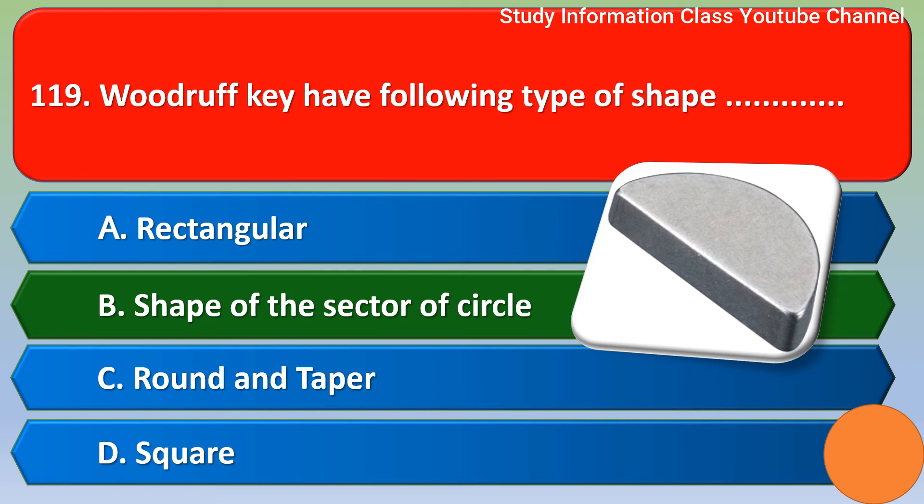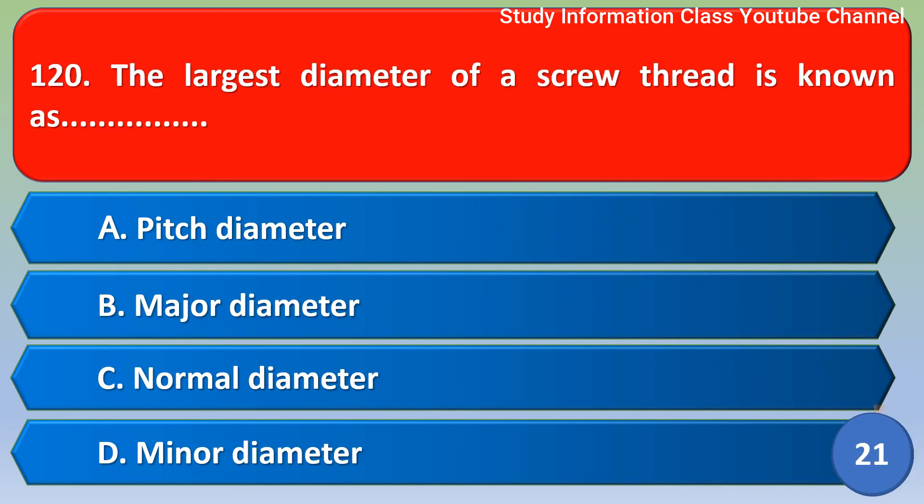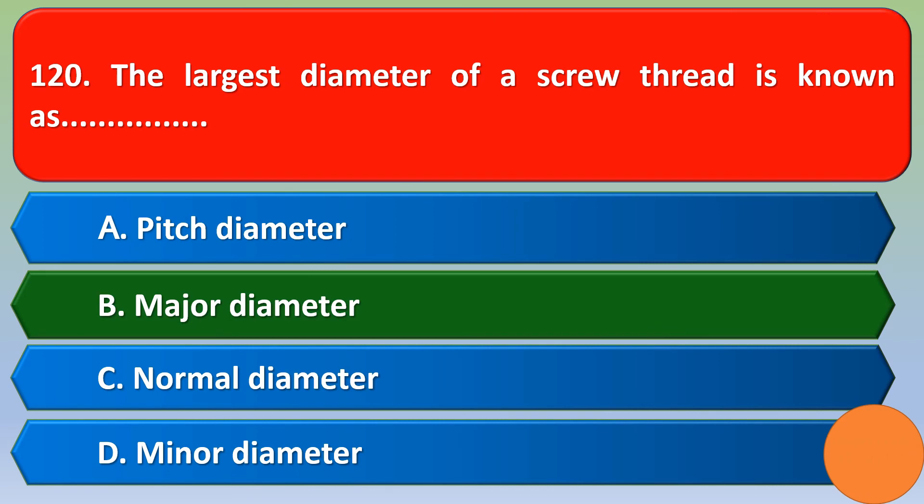Next question: the largest diameter of a screw thread is known as? Option A - pitch diameter, option B - major diameter, option C - normal diameter, option D - minor diameter. The correct answer is option B: major diameter.